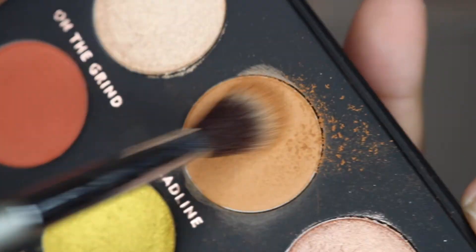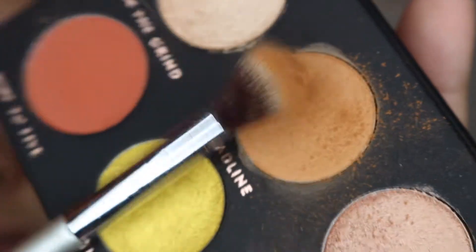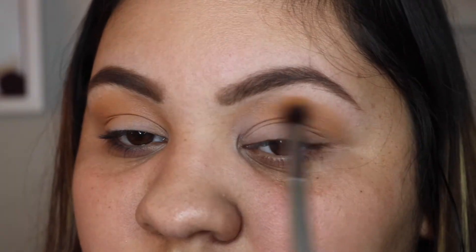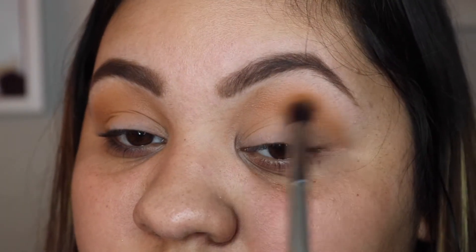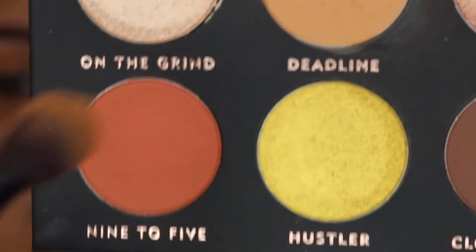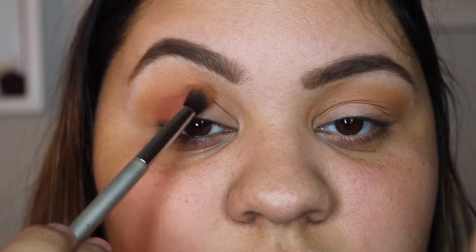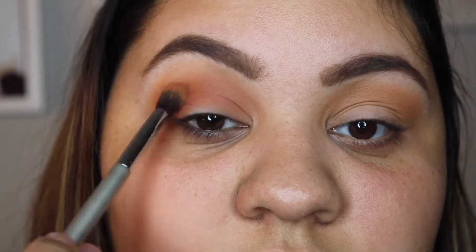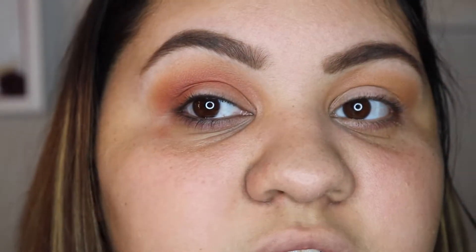I usually don't go in hard on my shadows. I love the undertone, I love the color, I'm really happy with that. Now I'm going to be taking this shade right here called Nine to Five. That's a lot less powdery, still somewhat powdery. That blends beautifully and effortlessly. There's the tiniest bit of fallout but I could not care less. Look at how beautiful that is — this one has no kickback.